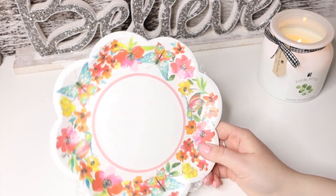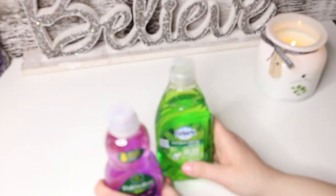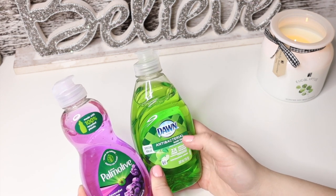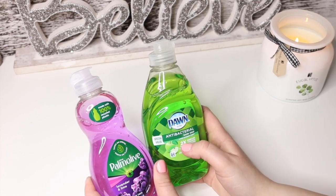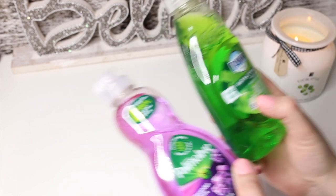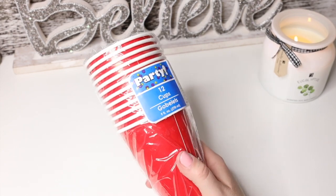I got some cute paper plates — there are 12 of them and they're a smaller size. I also got the Palm Leaf dishwashing soap. Then we have Dawn Antibacterial — it's called hand soap, which I don't get because it used to be called a dishwashing liquid. I wonder if during the COVID soap shortage they switched it, since you can technically use it as a hand soap. Then we have the 12-count party cups — I think they're paper.